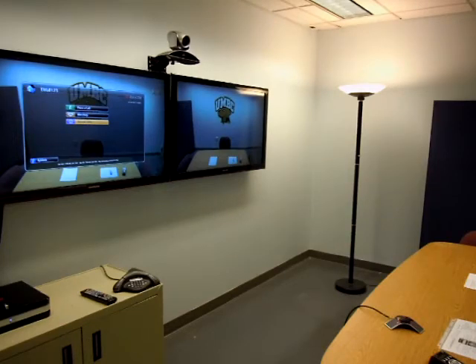This is a quick video on how to place a video conference call using our new Polycom systems. First, make sure that the displays are on in the room. You can use the remote down there to turn those on.